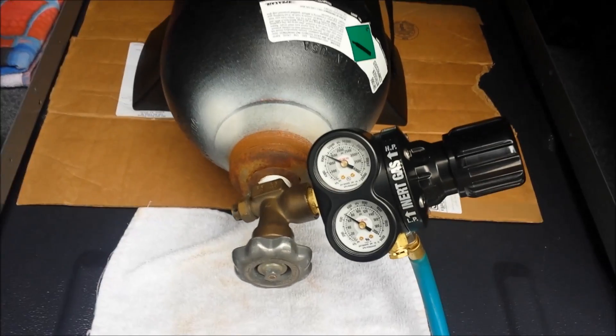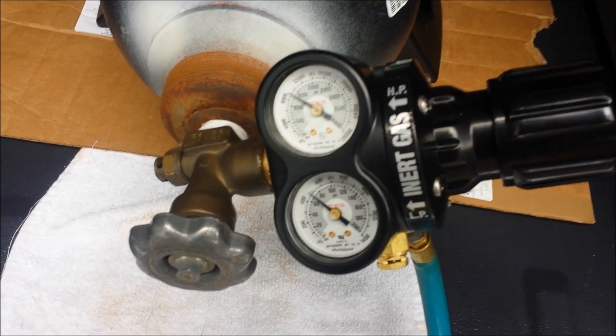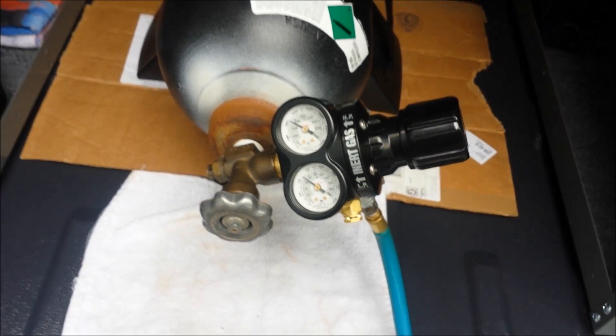Here's our compressed nitrogen set up here. We've got the regulator turned on. We're pressuring the line at about 70 psi.